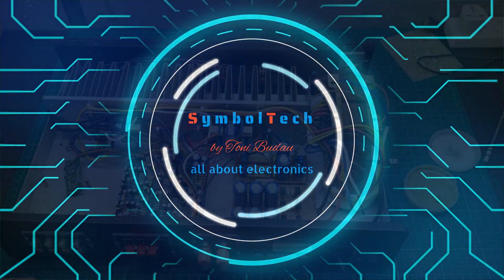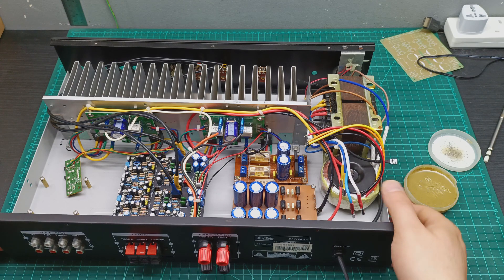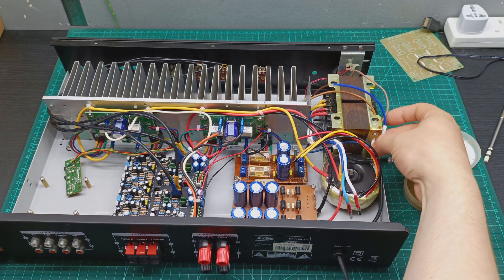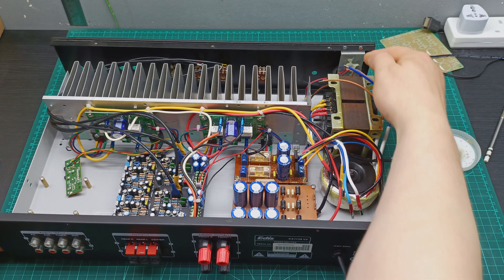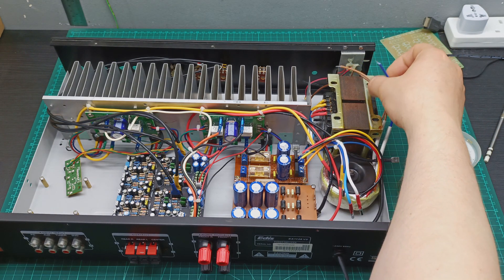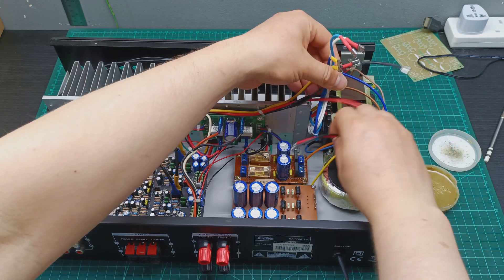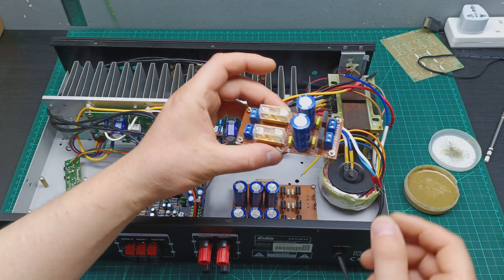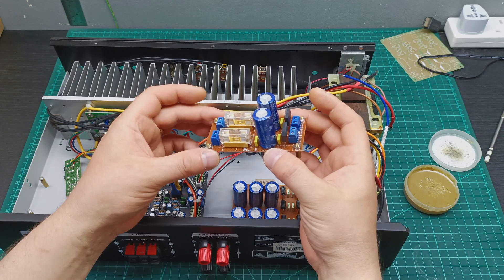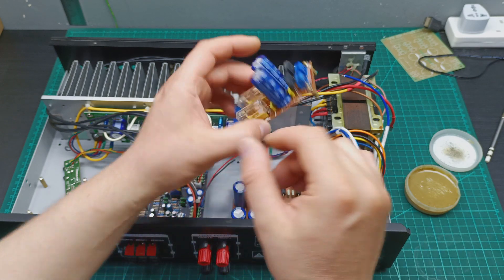Let's jump to my workbench and start doing some bits and pieces on the Amp Camp Nelson Pass amplifier. Here's what I've done so far. I had the transformer already mounted in place, I just need to connect the wires to the mains. And this board I prepared — it's not yet soldered, I still need to solder it. I've prepared all the components in place; it will be the power supply for the amplifier.